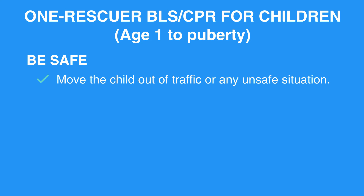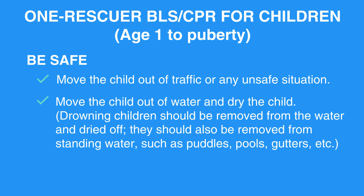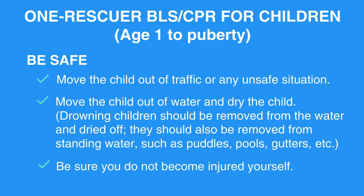Be safe. Move the child out of traffic or any unsafe situation. Move the child out of water and dry the child. Drowning children should be removed from the water and dried off. They should also be removed from standing water, such as puddles, pools, gutters, etc. Be sure you do not become injured yourself.